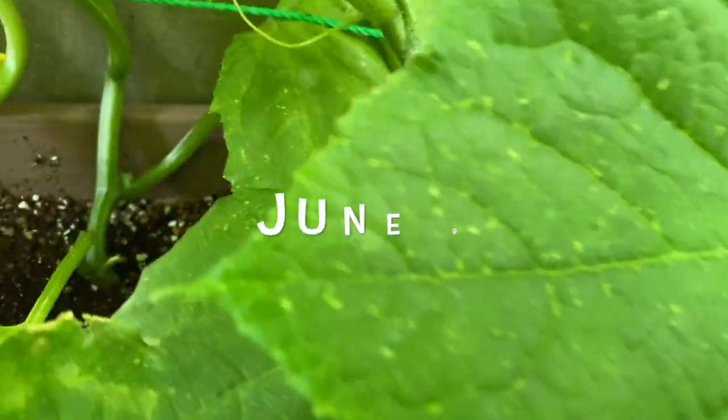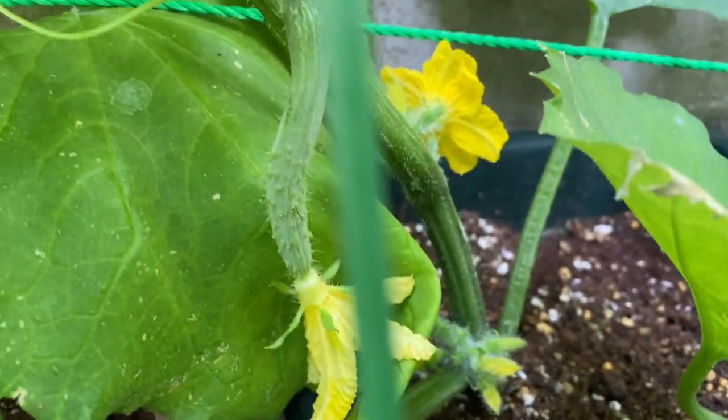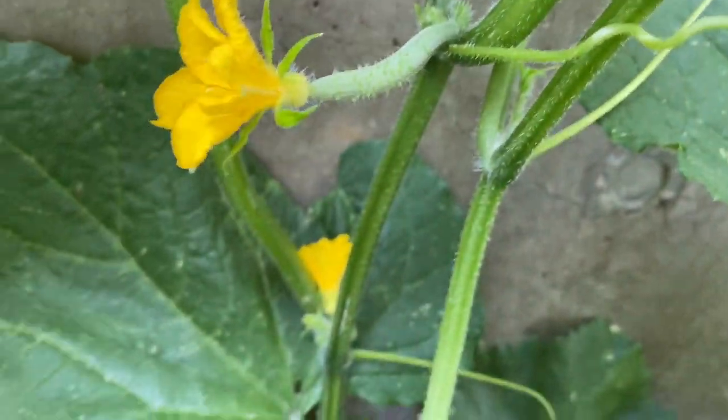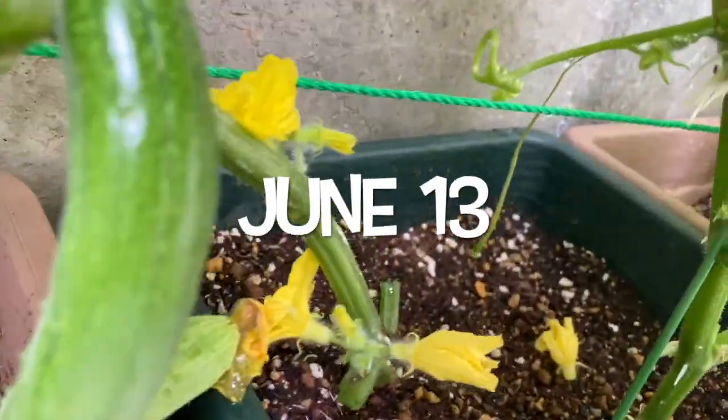I'm pretty happy with the result so far as there are so many male flowers and female flowers, which means a lot of cucumbers I could harvest. However, I don't know whether the life expectancy of the plants would be shorter or not as I overcrowded the container.